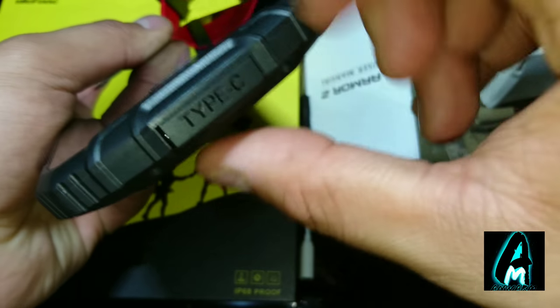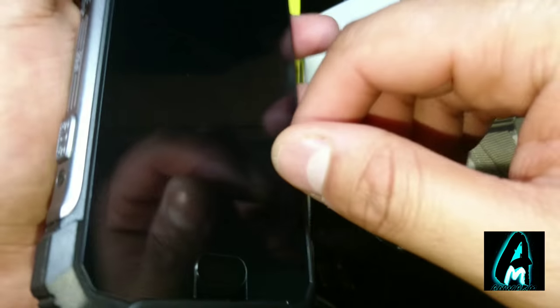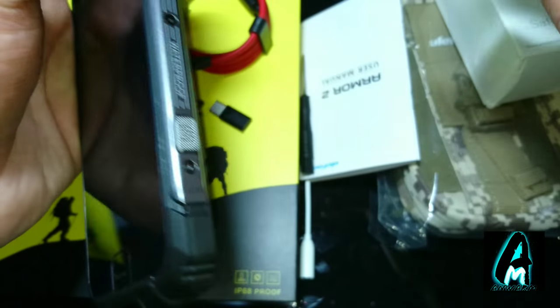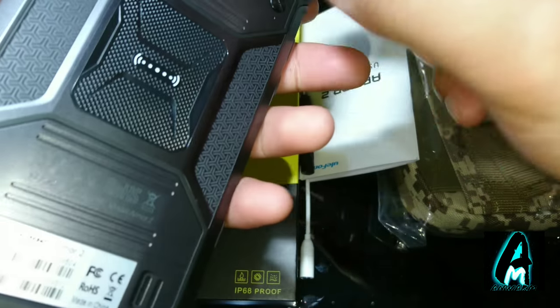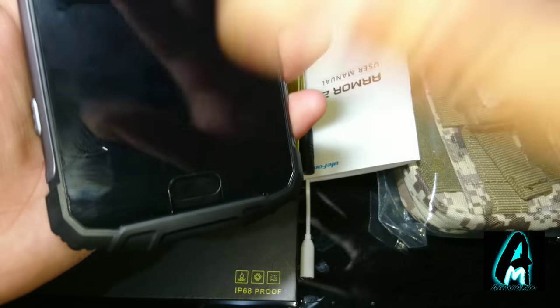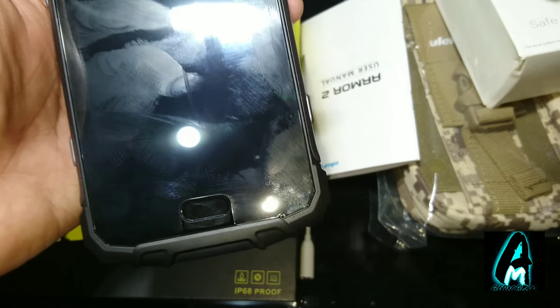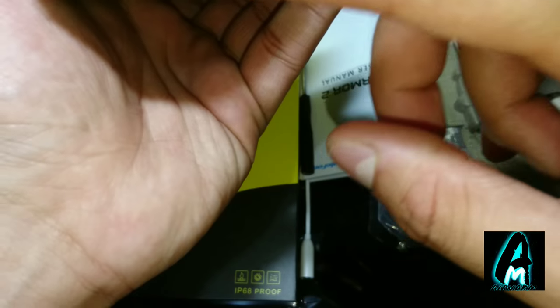These port covers are there because the phone is waterproof — it has built-in IP68 dust and water resistance, so they must be kept on properly to prevent water damage. All the buttons are also waterproof. It has a built-in Helio P25 octa-core processor, a 30-megapixel front camera, a 60-megapixel rear camera, fingerprint ID, 6GB RAM, 64GB storage, a 5-inch FHD display, a 4700mAh battery, Android 7.0, and is shockproof and pressure resistant.